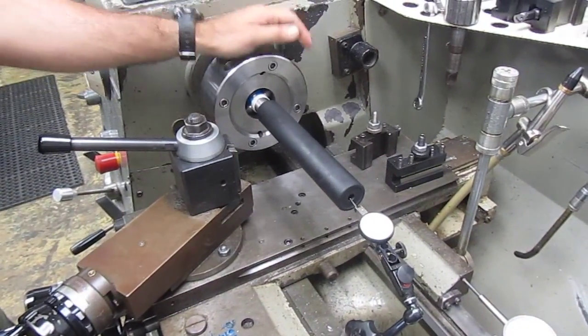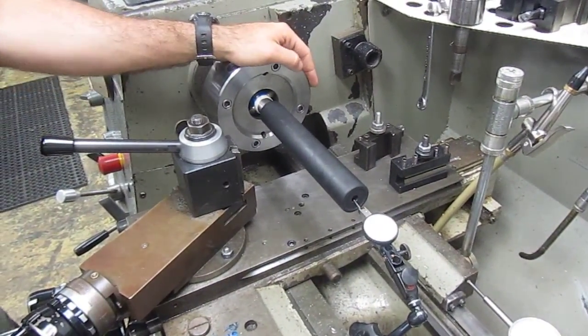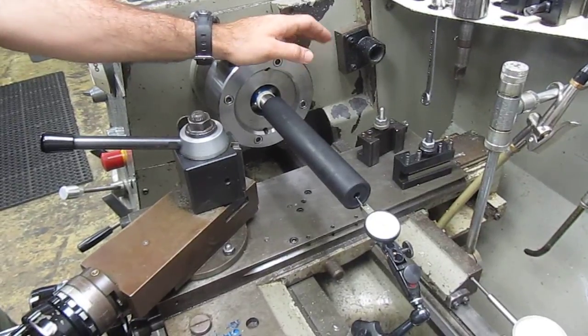This is Mark at Short Action Customs. We've got a 5.8", 24/30 cal barrel that we just threaded up in the lathe.